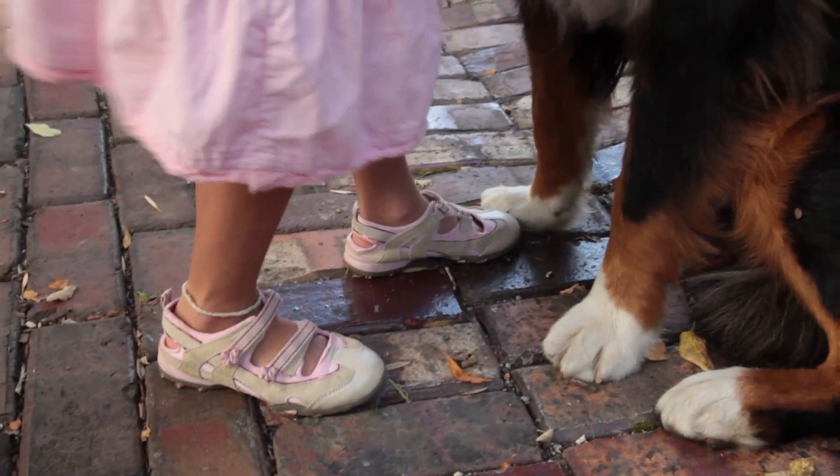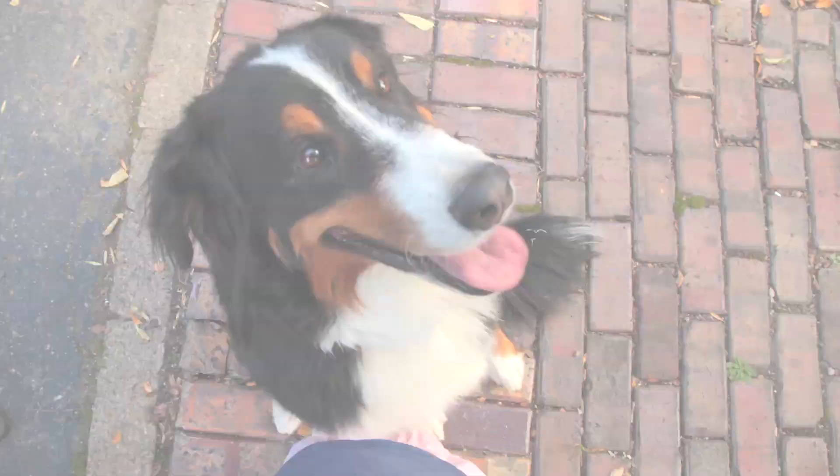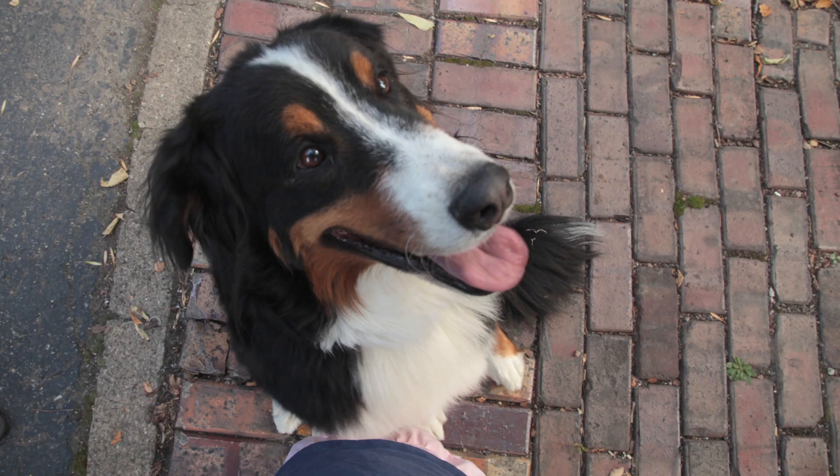Have your dog sit and move in close so that your feet are right next to his front paws. You can also hold your camera above your head and try to take a few pictures of both of you.